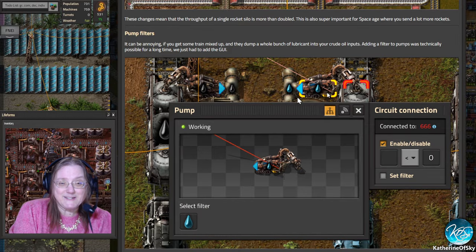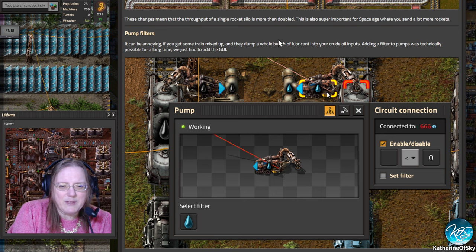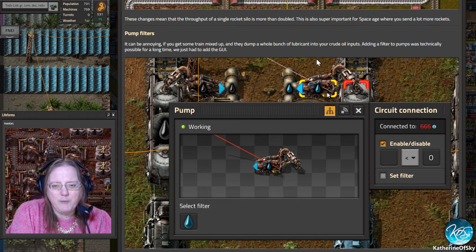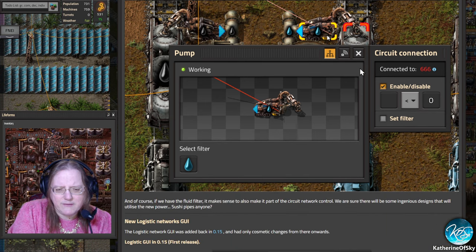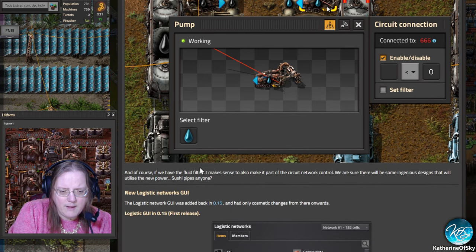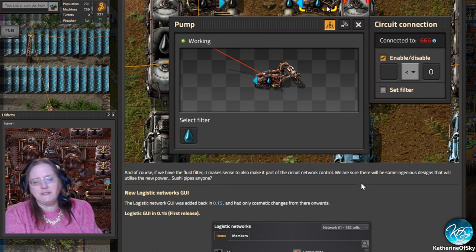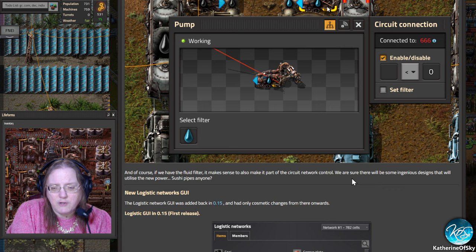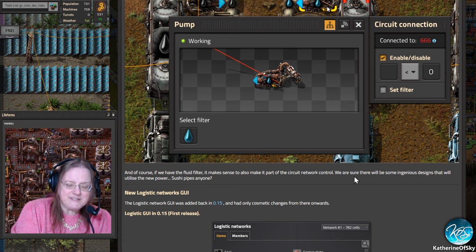Pump filters — oh my God, this is cool. This can be really annoying if a train gets mixed up and dumps lubricant into your crude oil inputs. Adding a filter to pumps was technically possible for a long time; they just had to add the GUI. And of course, if we have a fluid filter, it makes sense to make it part of the circuit network control. The devs are sure there will be ingenious designs utilizing the new 'sushi pipes.' I've seen sushi pipes on YouTube — using one pipe for heavy oil, light oil, and petroleum.